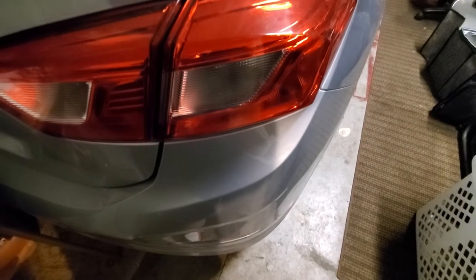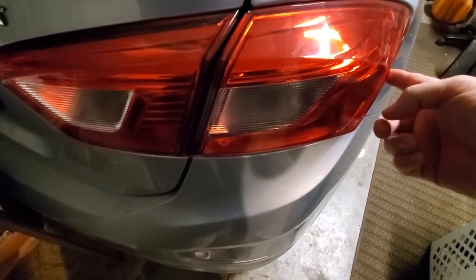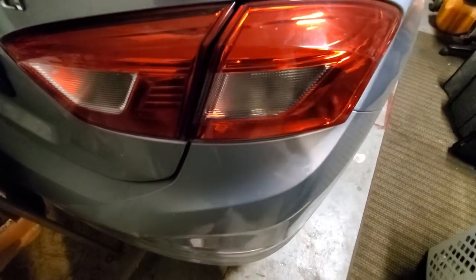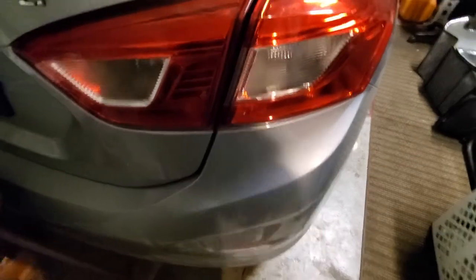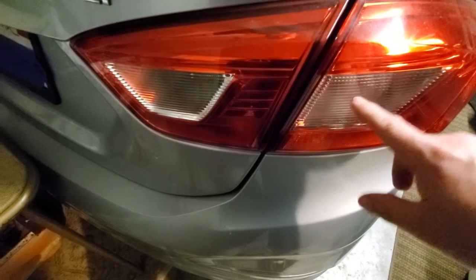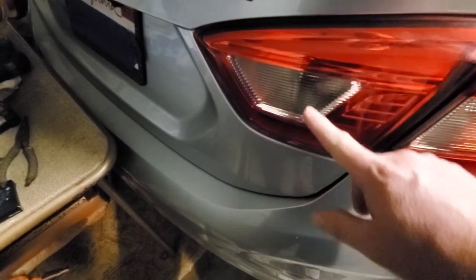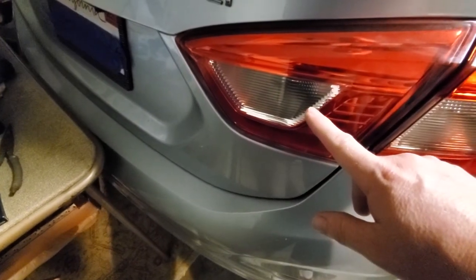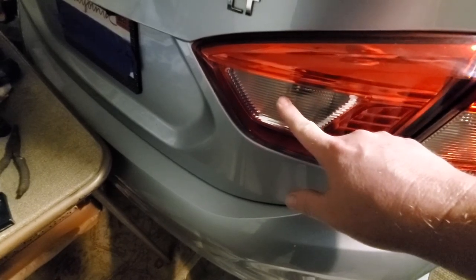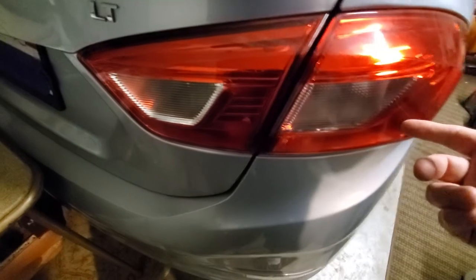I'm going to see if the same company has the taillight and brake light combo that needs to be changed. And I noticed that this doesn't have a bulb in it, and this one does. This is the backup light, but does it shine all the way over here?